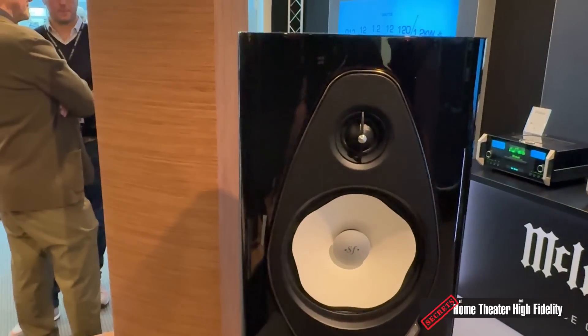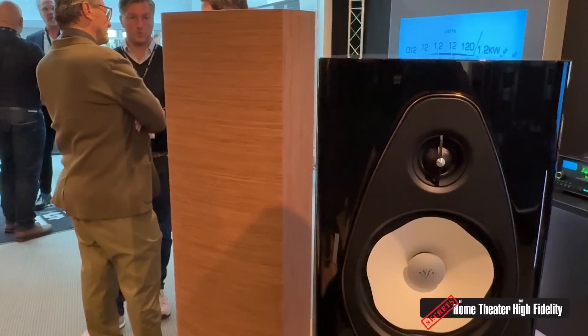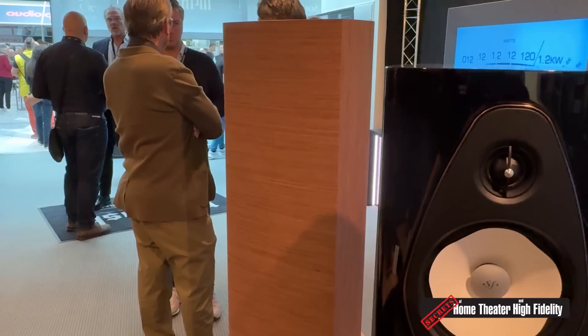I'll pop into the back room — there's a Stradivari in the other room, so no sound demonstration for the Sonetto today unfortunately. That's alright — we definitely want to get some in for review. Florian, thank you so much, we really appreciate it. Good to see you, and have a great rest of the show!